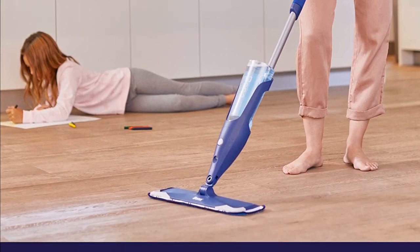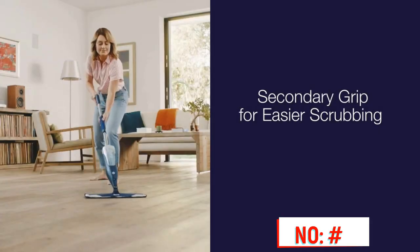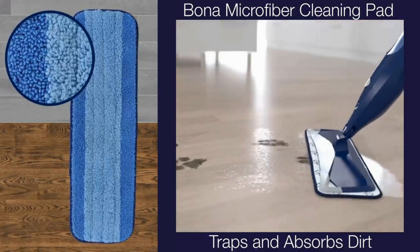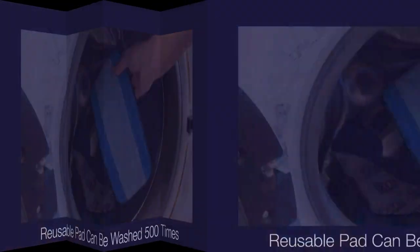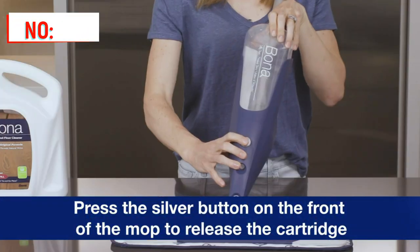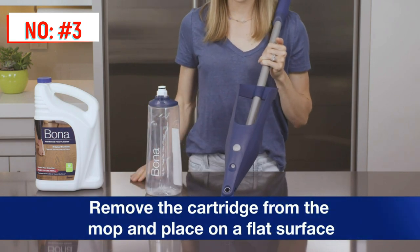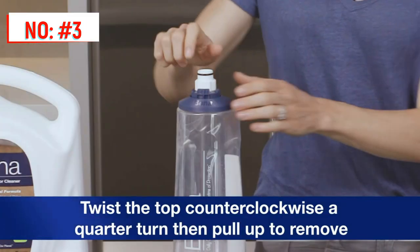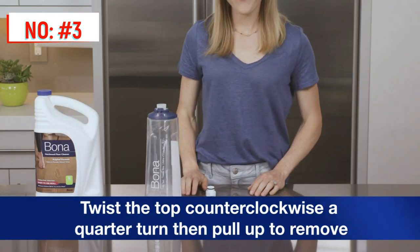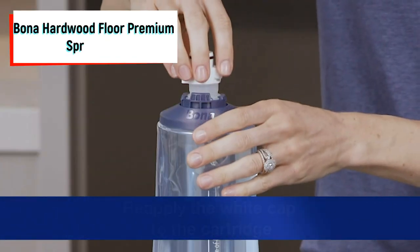One nice thing about the Bona Spray Mop is that it has a fine mist sprayer that coats floors in a layer of cleaning solution without making them too wet. The mop's refillable 34-ounce floor cleaner bottle comes pre-filled. Its large size contains ample spray for large rooms, so there's no need to stop and refill fluid in the middle of cleaning. The sprayer is easy to control with a trigger in the curved upper part of the mop's handle, and a second foam grip halfway down the pole allows for extra control, particularly during harder scrubbing.